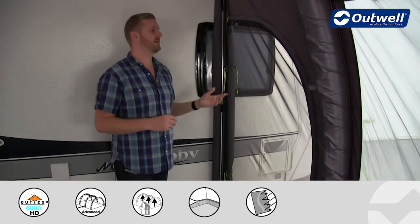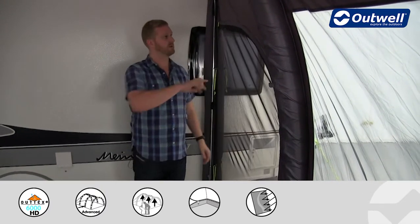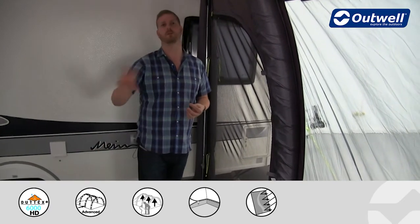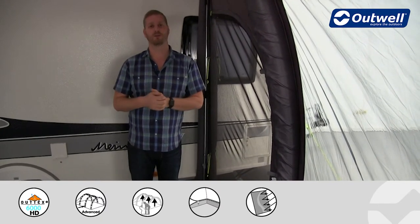There are also two side entrances to the awning and these also feature full zip-in mesh doors. These just zip into place, again allowing great ventilation — particularly with the large front door — which is going to keep you cool and comfortable, and hopefully keep out those unwanted creepy crawlies as well.